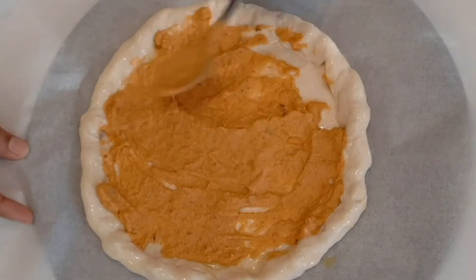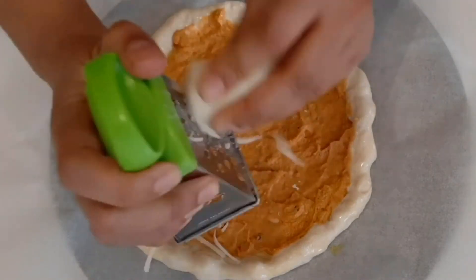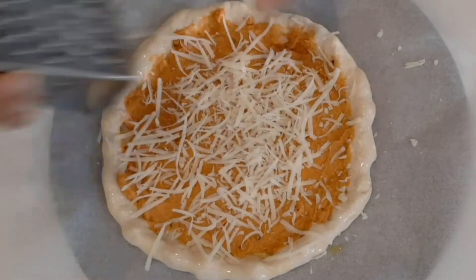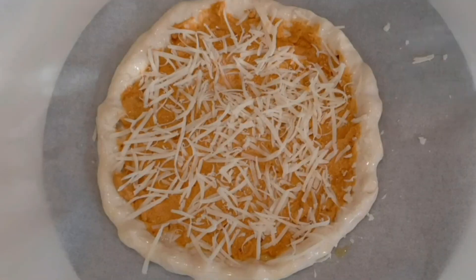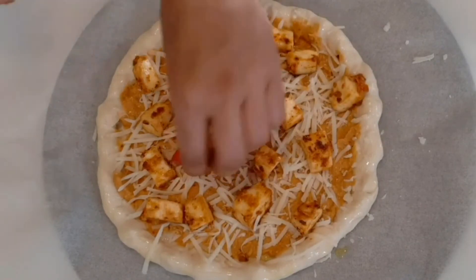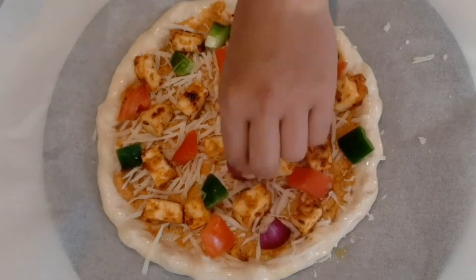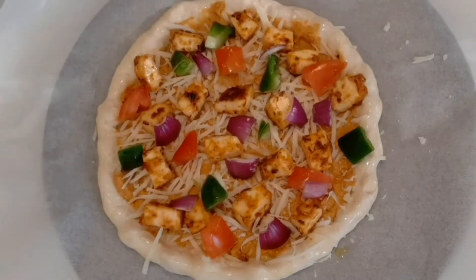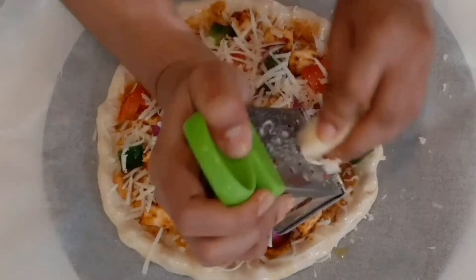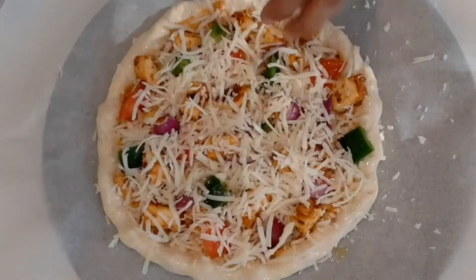Add butter masala sauce to make a full layer on the base. Make a thin layer of cheese and pour the cheese in the pan. Sprinkle chili flakes and oregano on top.